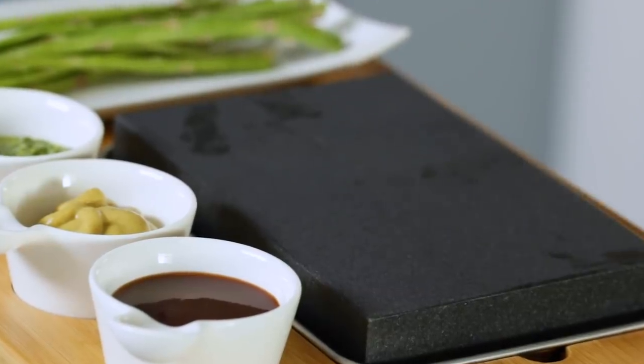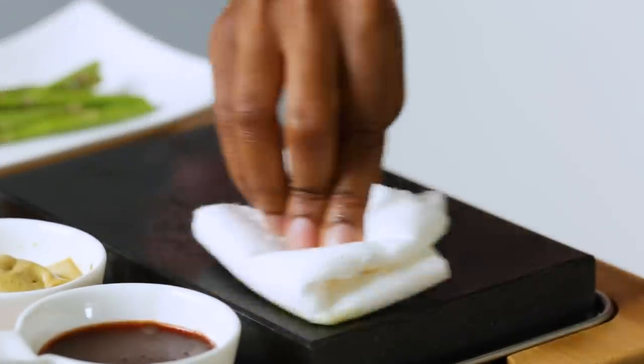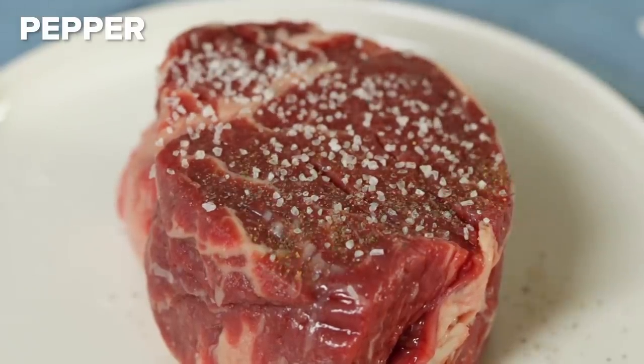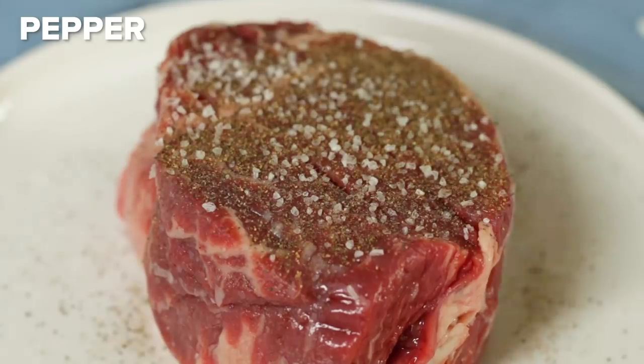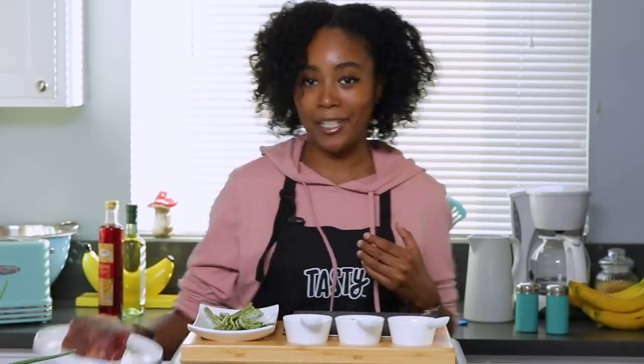We have our heated steak stone here. I'm going to be super careful not to touch this thing because I can feel the heat radiating off of it. You're supposed to hit this with a little dab of olive oil — do that now. For the steak, I've got a really nice cut of meat right here. I just seasoned it with salt and pepper, didn't want to do too much. I kind of want to let all the magic happen on the stone.